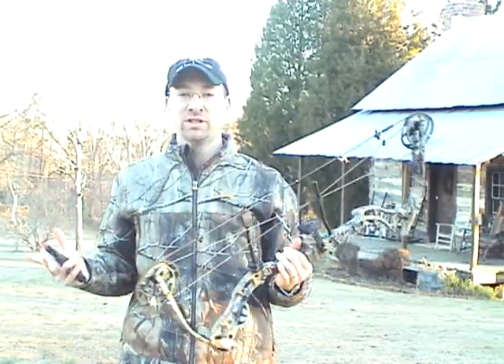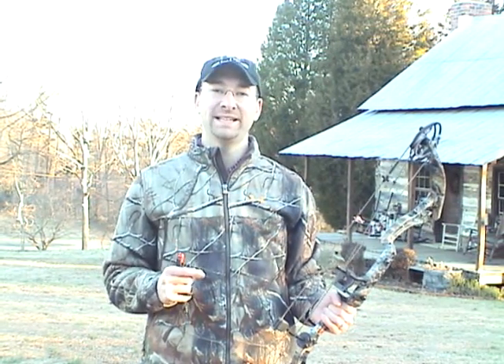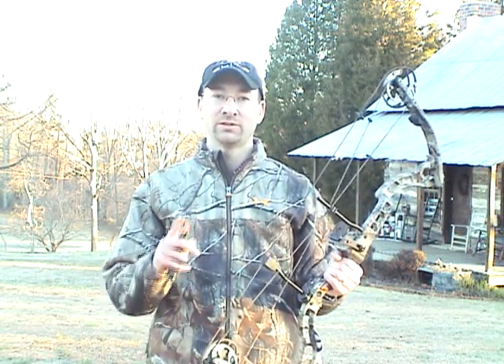That is the Elite Archery Hunter. If you have any questions about the bow or want to come shoot, you can contact us. The name of the business is Bean Outdoors. My email is eric@beanoutdoors.com. Our phone number is 336-564-2400. Our shop recently moved — we're located in the Clemmons/Arcadia area in North Carolina. If you have any questions or want to shoot, feel free to come by. We carry the full line: the Pulse, the Pure, the Hunter, and the new Answer. This is the Elite Archery Hunter for 2012 — thanks for watching.